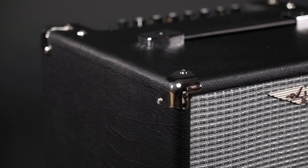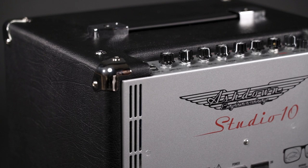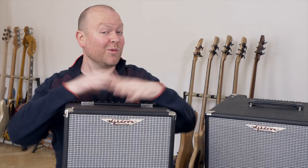The Studio 10 is much more a home practice amp than something I would actually bring to a recording session. But at home, in your living room, this thing does its job.